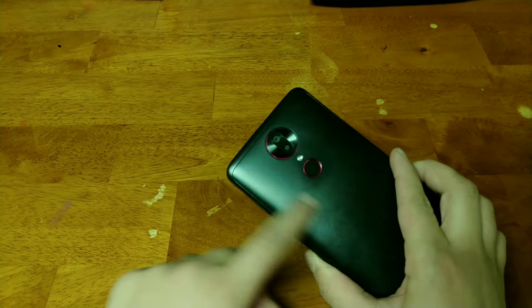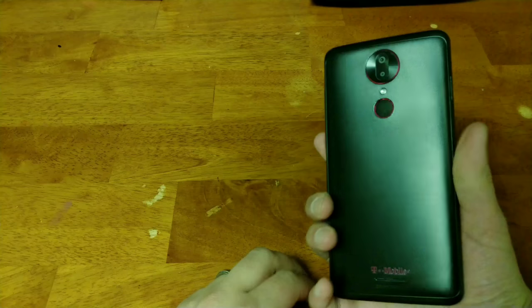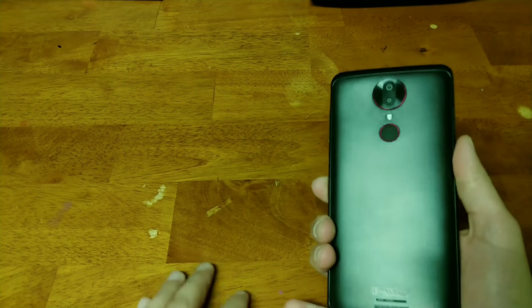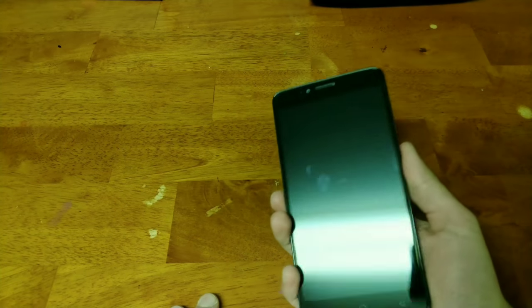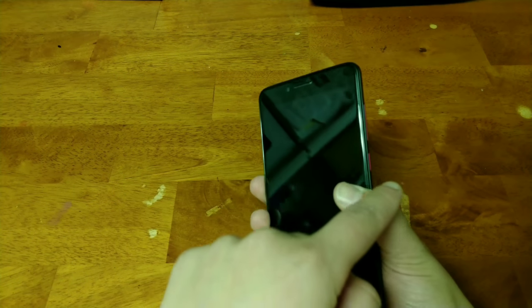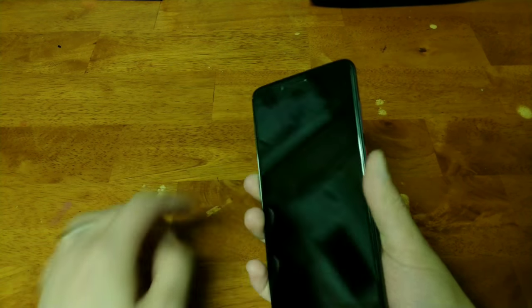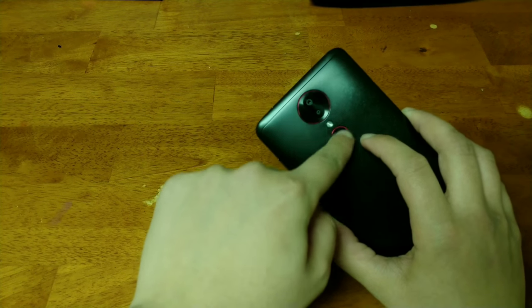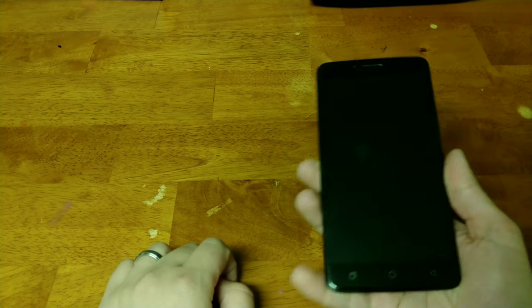I want to talk about the design first. Several things on this phone stick out very nicely, and that's the pink hues going across. I've used the phone for around three weeks now, and every time you get that nice kind of shine across looking at the phone. It's very nice — a little different than most other phones, especially when it goes around the ring on the back of the device. It looks really nice.